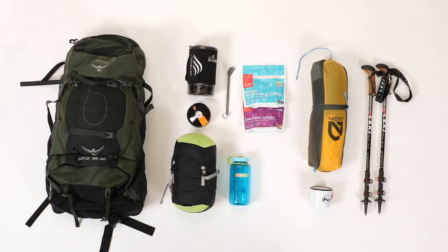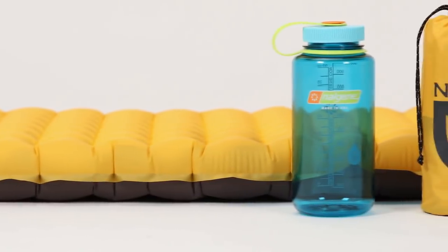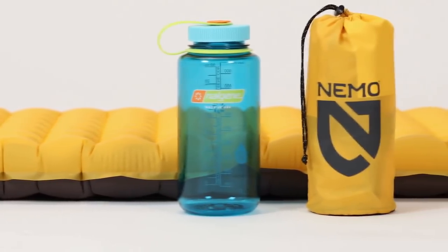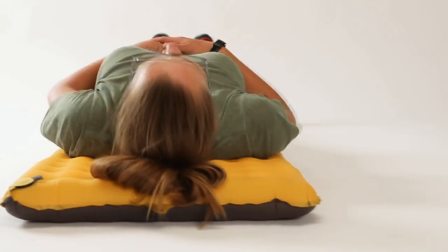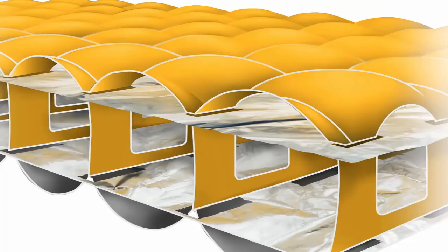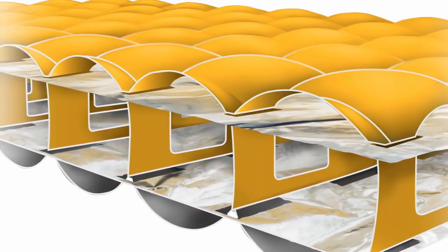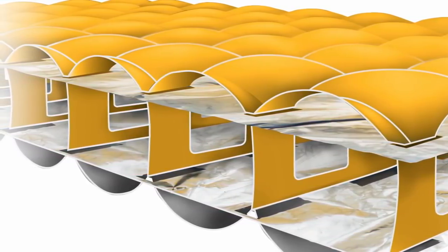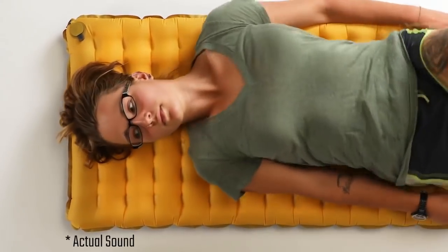If you're headed into the backcountry and plan to carry everything on your back, our new Tensor will provide you with three inches of ultralight comfort that packs to the size of your water bottle. Designed for unparalleled stability and weight distribution, space frame baffles support your body evenly without that waterbed feeling. The spot-welded baffle design allows insulation layers to be interwoven and suspended within the pad's airspace, eliminating that painfully loud and crinkly potato chip bag sound.